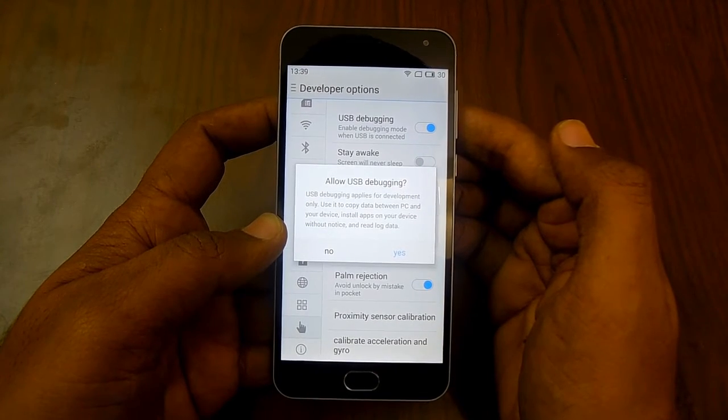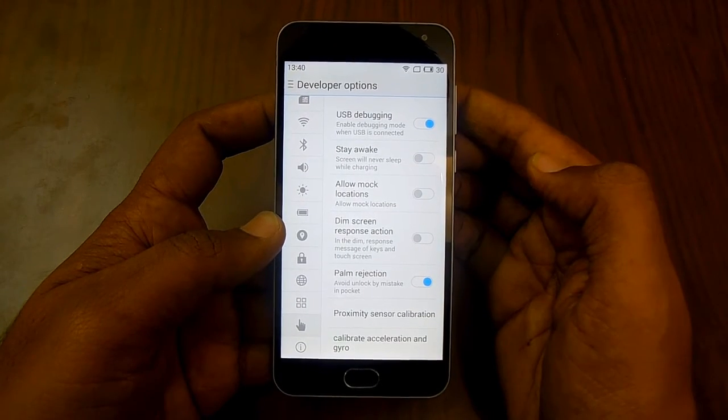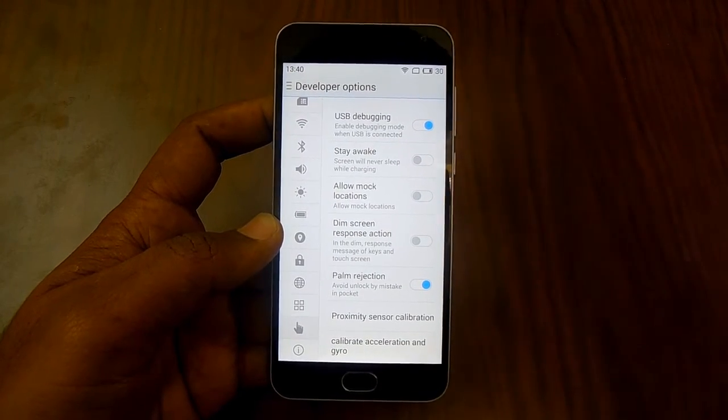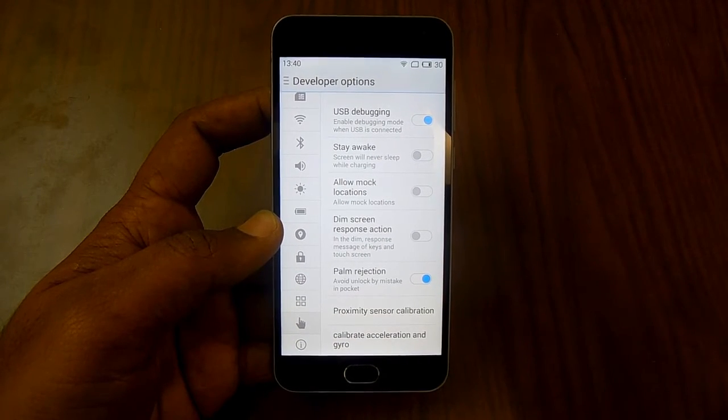Click on Confirm, yes, and USB debugging is right now enabled on your device. So that's it from us.